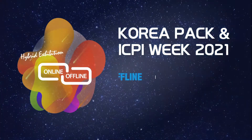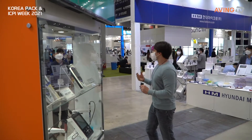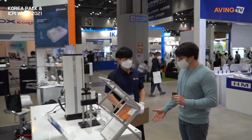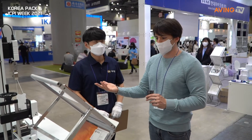KoreaPAC ICPI Week. Can you tell us a little bit about your company, JM Instruments, and also what products do you have here?